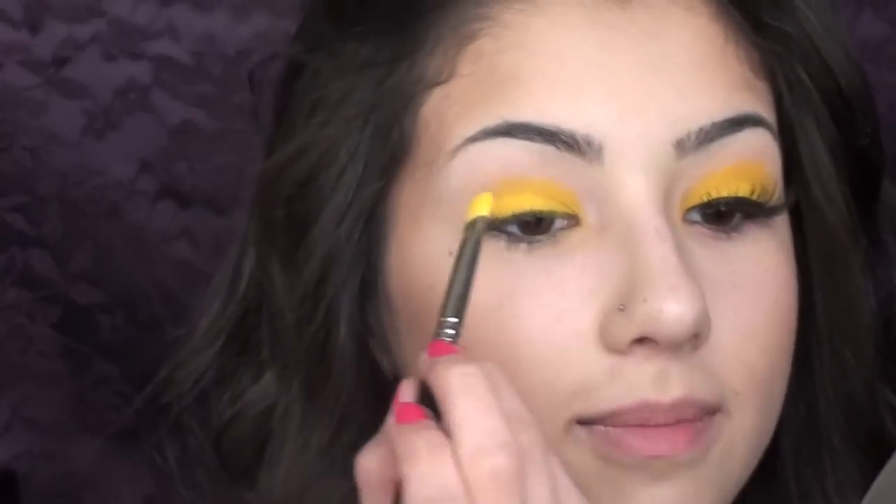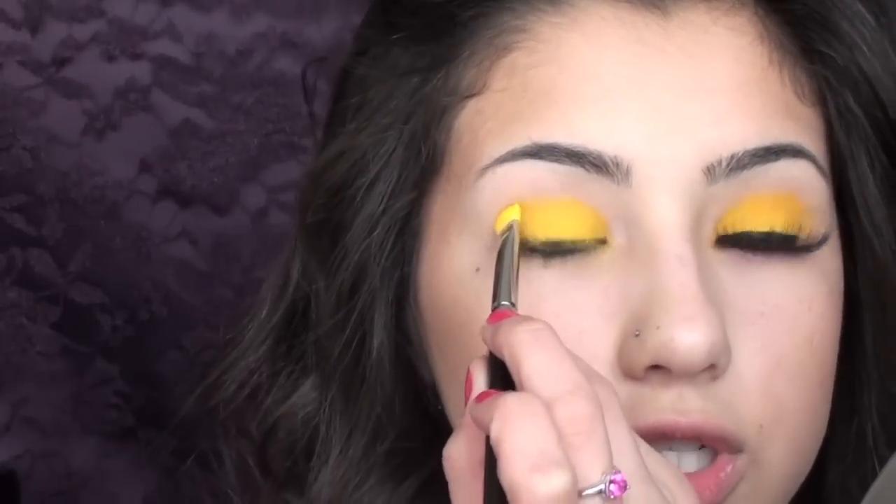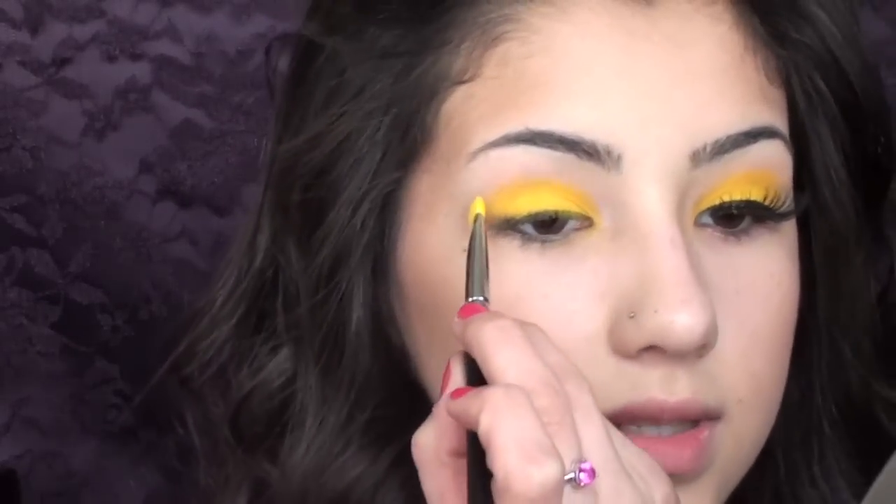Now we're going to create the shape that we want. You want to follow the natural shape of your eye, go right above the crease, and just create an oval shape just like this, and make sure you've taken it right into the very inner corner just like that.